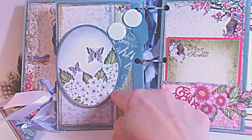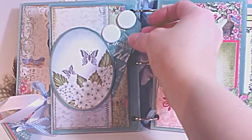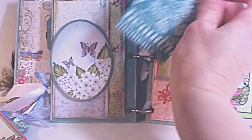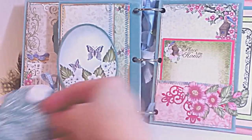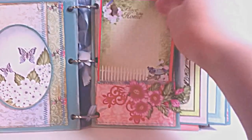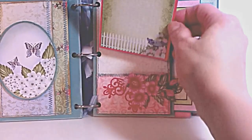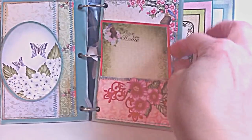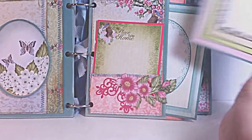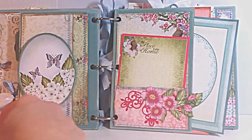Another pocket here — I die cut the oval from the card front, used it as a focal on top of my pocket, and more little tags on the inside, again stamped with the collage image. This page has a pocket with another piece of beautiful artwork, matted on cardstock and stuck in the pocket. And then on the side I've got a double pocket where I've added card fronts matted with cardstock — a great place to add your photos.